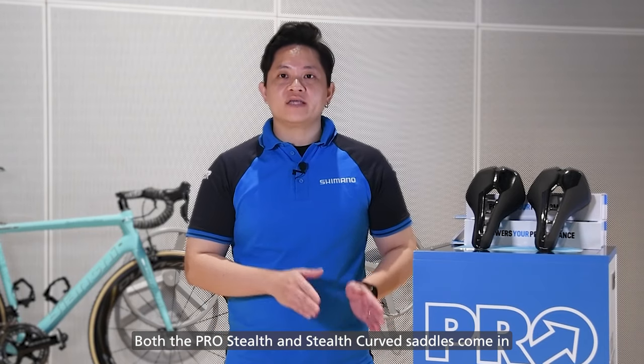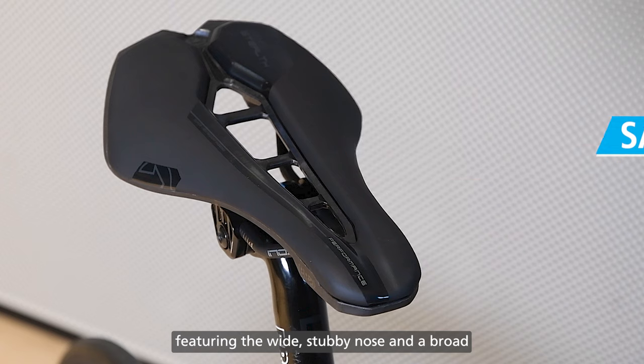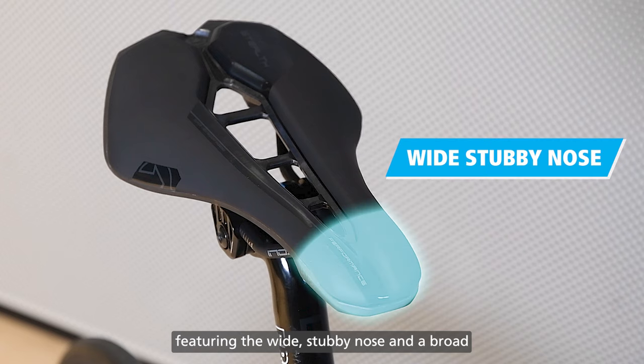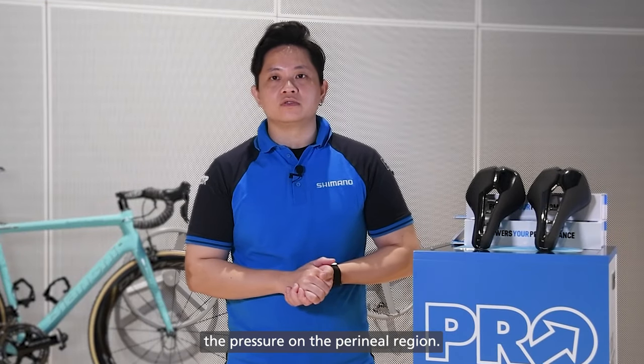Both the Stealth and Stealth Curve Saddles come in 142mm and 152mm width, featuring the wide stubby nose and a broad anatomic centre recess which combine to reduce the pressure on the perineal region.